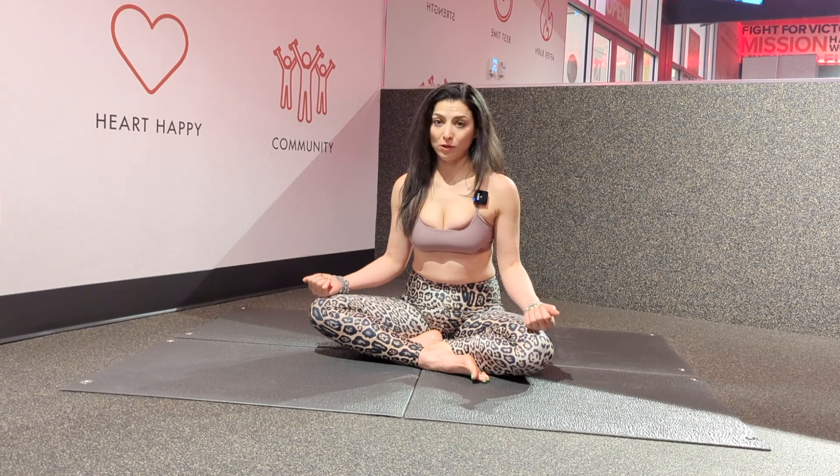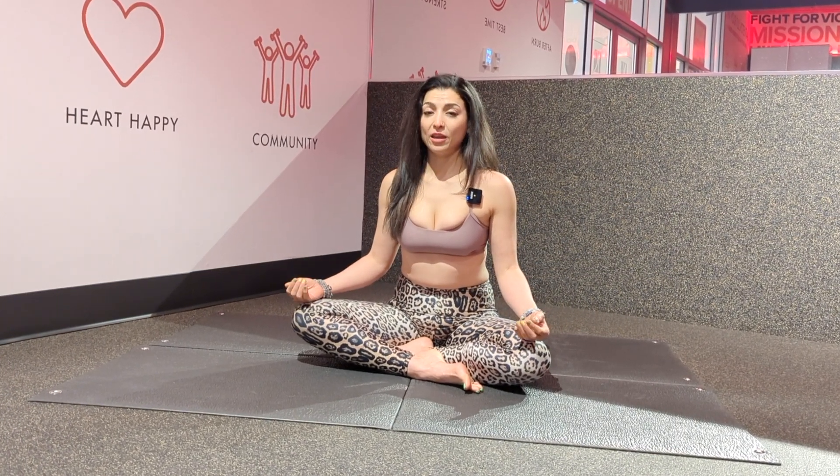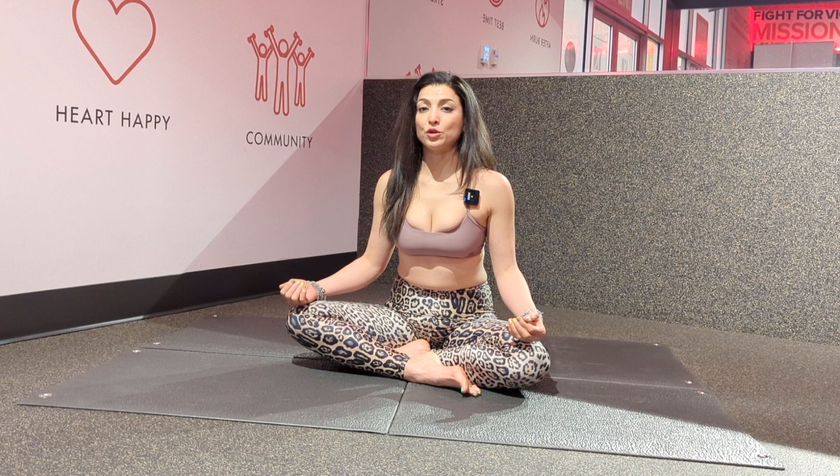One of my favorite positions when practicing straddles or splits is lying down on my back. This way I allow gravity to pull my legs down while applying my internal force. If you're a beginner, make sure to pause this recording as many times as you need to follow your own pace.